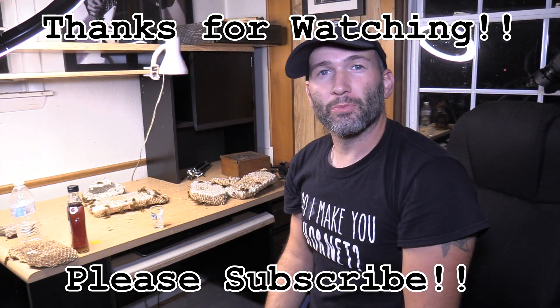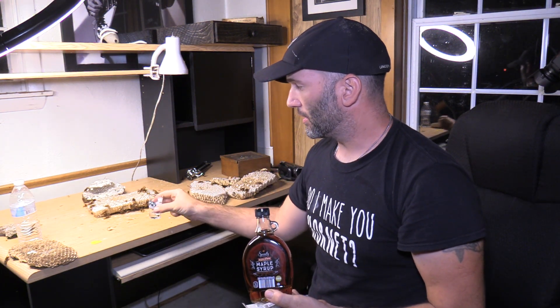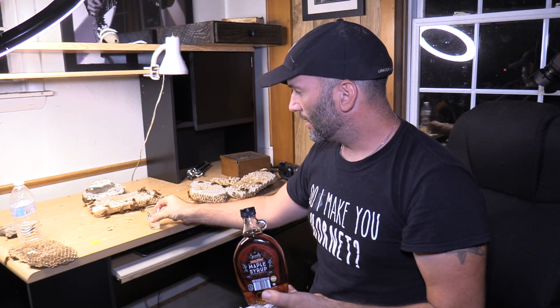Hi everybody, Nurse Brett here. I'm going to feed these European Hornets some real maple syrup mixed with a little bit of water and beetles, and I'm going to use a three milliliter syringe with a filler needle.